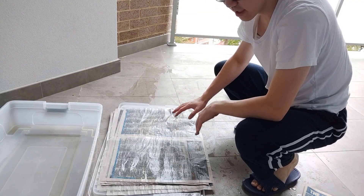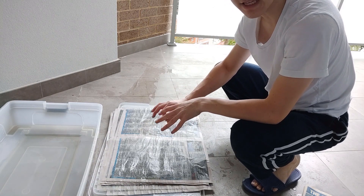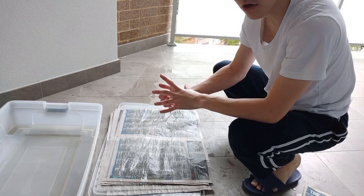Now that I've got all my papers soaked and put on the lid, this is the most important part: you've got to press the papers so that they're flat. This helps the water soak in as well as the excess water come out quicker.